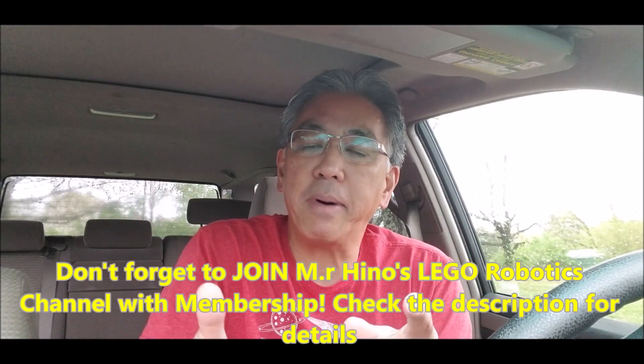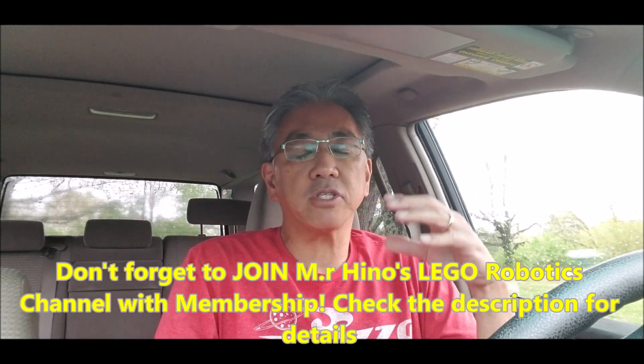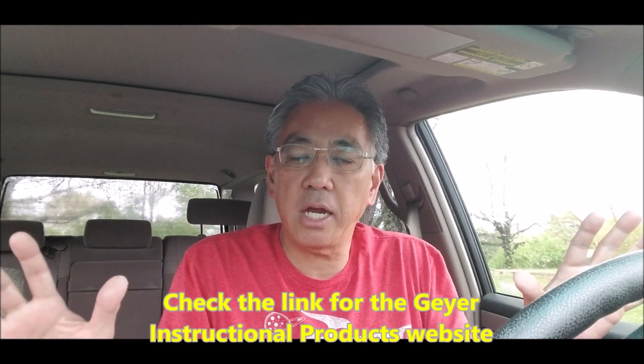Hey everybody, what's going on? It's Mr. Hino with Miss Hino's Lego Robotics. Today's video I'm just gonna be giving Geyer's products a big prop — and no, they did not pay for any of this to be said.